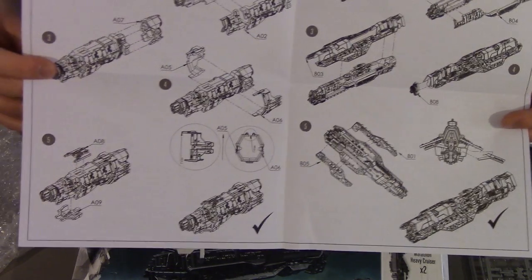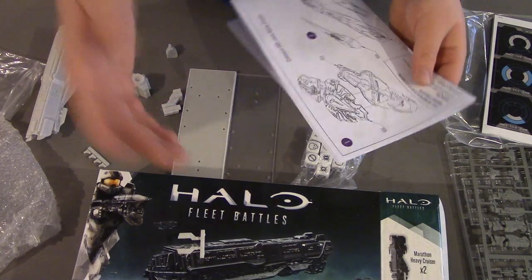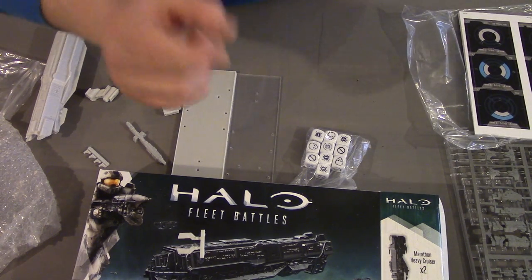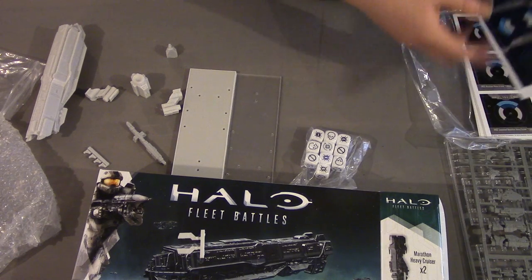This is mainly just so you know how to assemble your Marathon class cruisers, which are a little bit fiddly if you're new to building models. The Paris class frigates are all one piece, so snip them off the sprue with a little bit of clean-up and they're straight into battle.